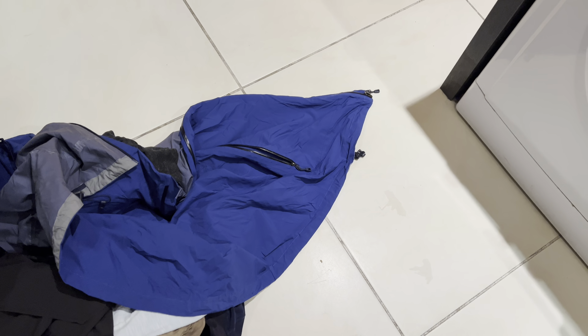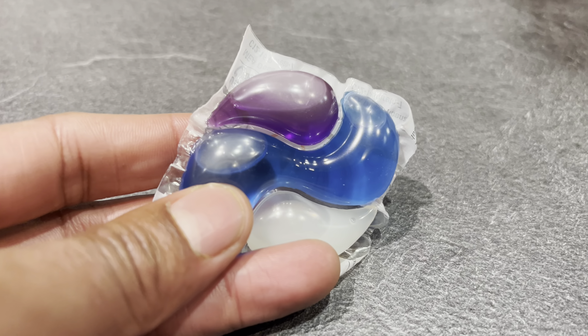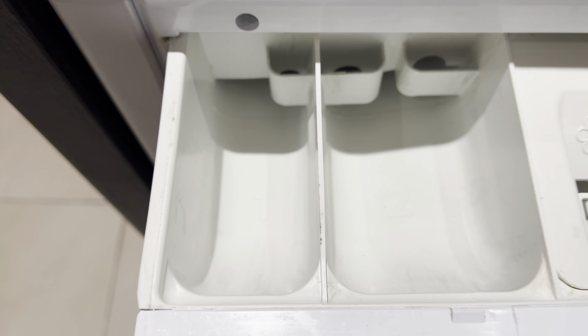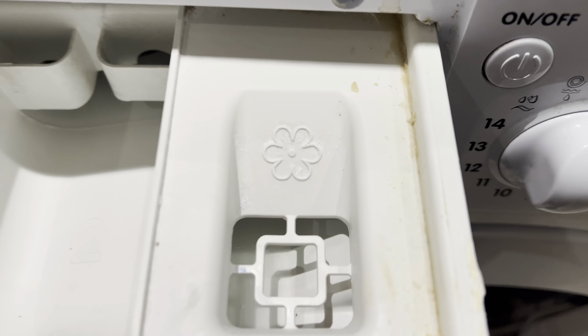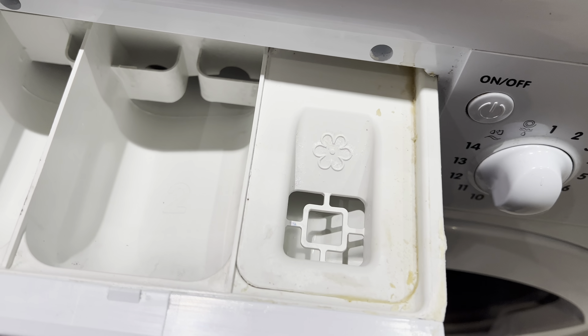So here is the washing machine and there are my dirty clothes. I have a high efficiency washer machine pod that I'm going to be using. Now you do not put it inside of the drawer. You put liquid detergent in here — that's for the pre-wash. The second compartment is for the main wash, and the third is where you put fabric softener.